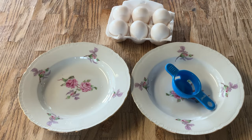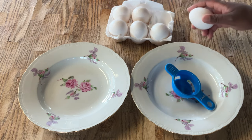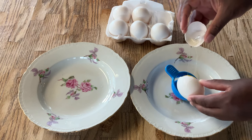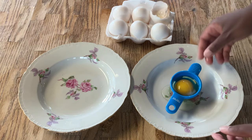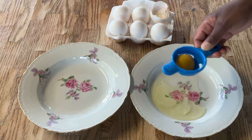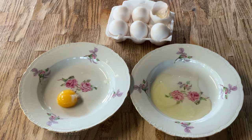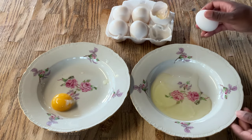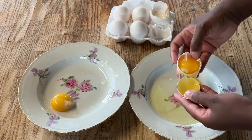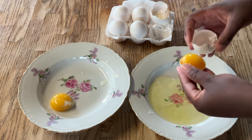The first thing I'm gonna do is crack our eggs. We're gonna use six egg yolks, and over here I have my egg separator. So we're gonna crack the egg and then pour the egg into the egg separator like so, then shake it off, and pour the egg yolk into this bowl. And if you don't have an egg separator, you can just crack the egg and separate it using the shell.